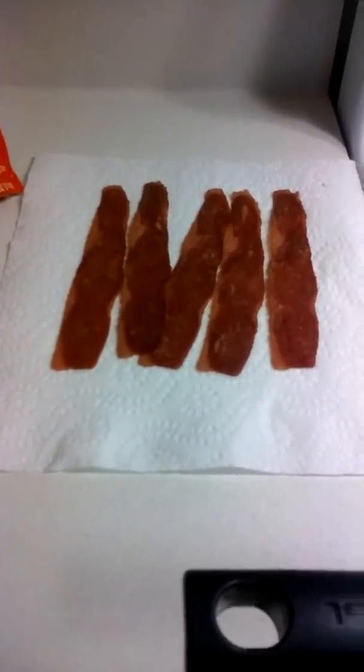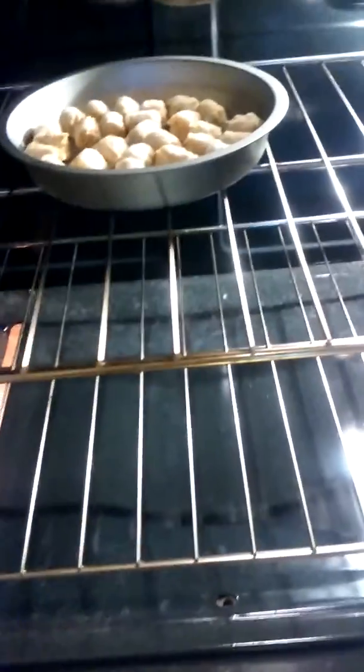Okay our bacon is done. Time to add the tater tots to the oven and let that cook up.